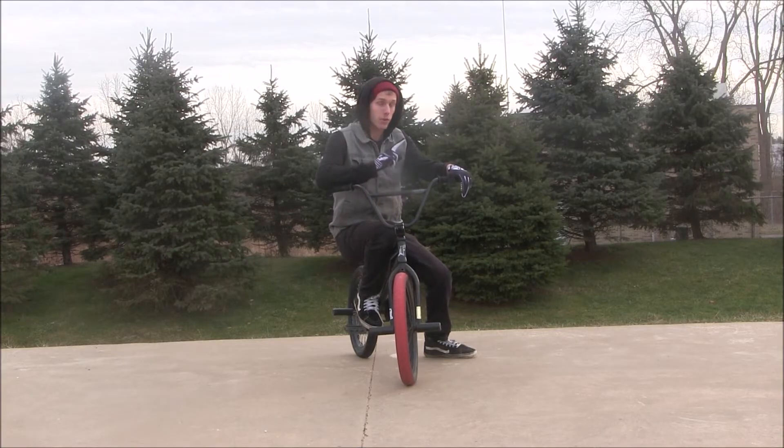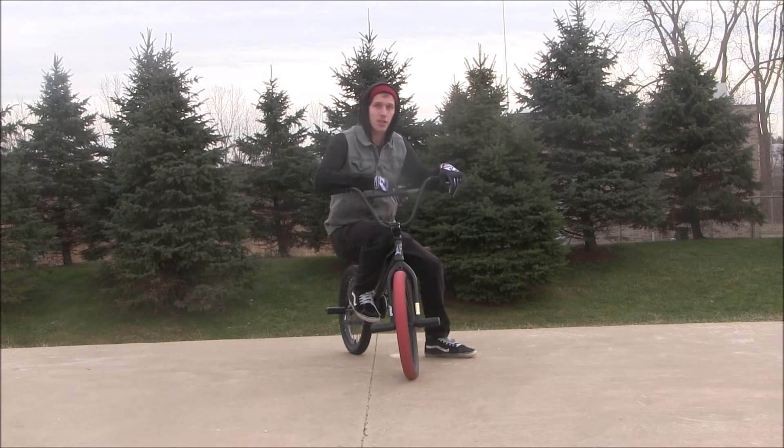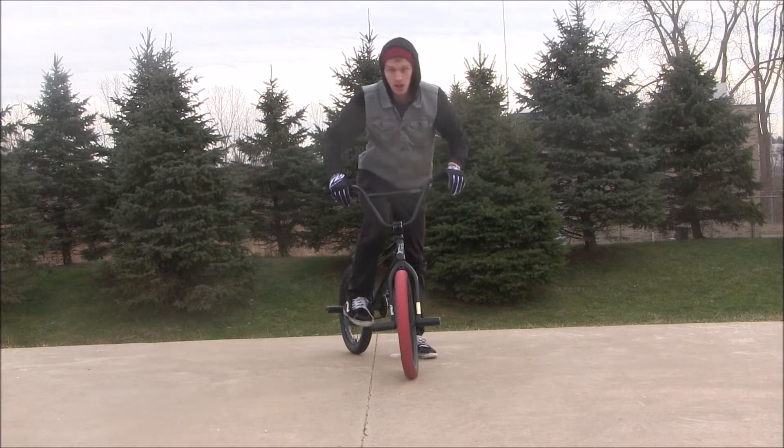Hey guys, welcome to the very first episode of BMX Made Simple, where we explain how to do beginner all the way to advanced BMX tricks so that you can master them in a simple, easy way. Today we're going to be teaching you how to do the kick flip.